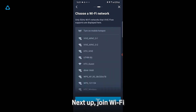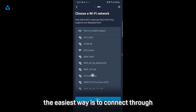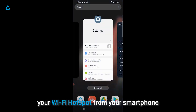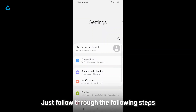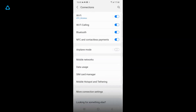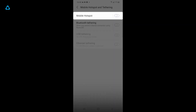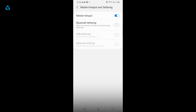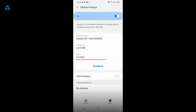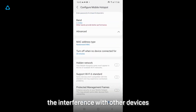Next up, join your Wi-Fi. If you don't find your Wi-Fi listed, the easiest way is to connect through your smartphone's Wi-Fi hotspot. Just follow through the following steps. 5GHz Wi-Fi is used to minimize interference with other devices.